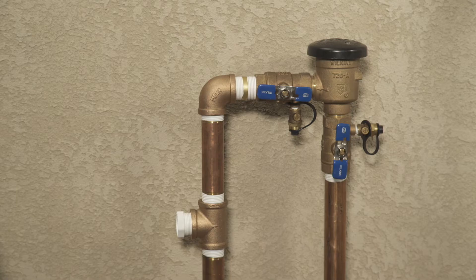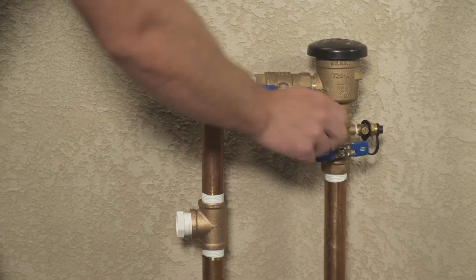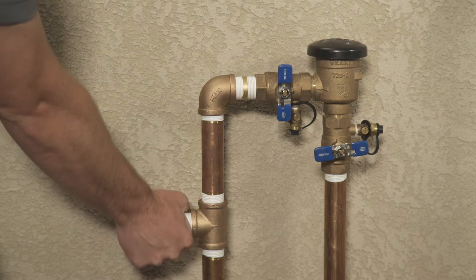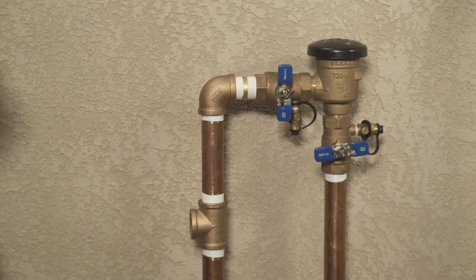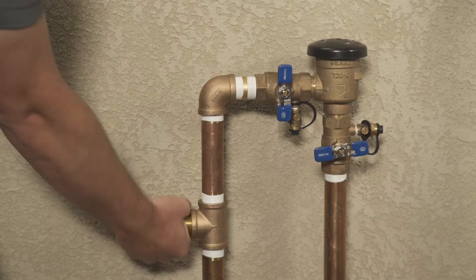Let's take a look at a couple of connection methods. This is the pressure vacuum breaker backflow prevention device. Check your local codes and regulations for the type of backflow device that is correct in your area. Close the backflow isolation valves. With the compressor valve in the closed position, remove the plug at the blowout connection point slowly, as there still may be pressure in the system.